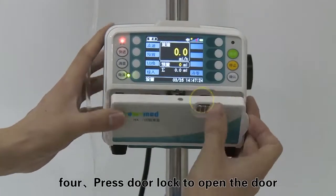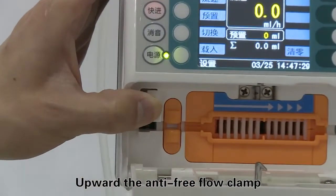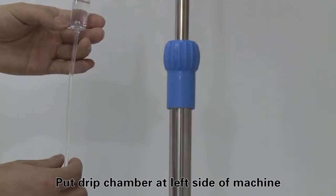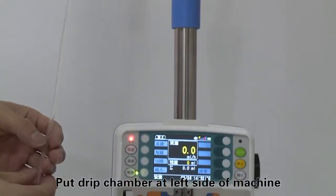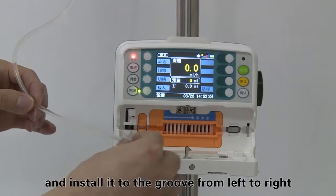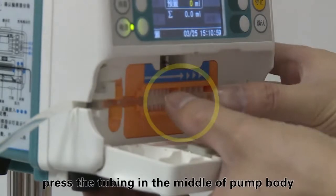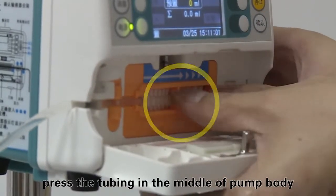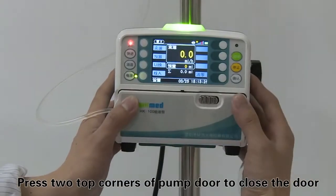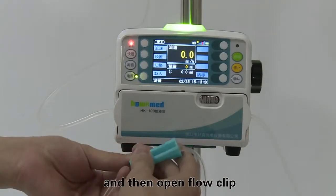Press the door lock to open the door. Upward the anti-free flow clamp and place it at the top of the right side plastic block. Put the drip chamber at the left side of the machine. Pull straight the IV set and install it to the groove from left to right. Press the tubing in the middle of the pump body and make it against the peristaltic fingers. Press two top corners of the pump door to close the door, then open the flow clip.